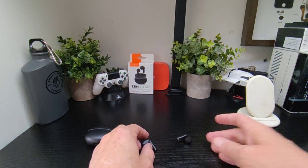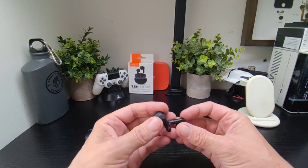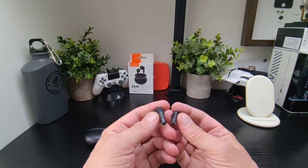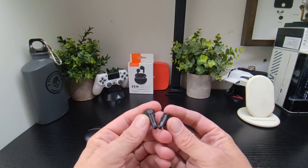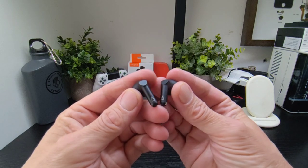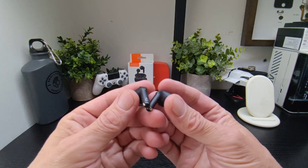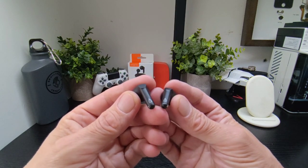On the specs front, you've got about 24 hours of play time, which is kind of low, but given the size, you get seven hours per charge with extra charge from the case. 13mm neodymium drivers give out really good sound. Crystal clear calls are excellent as well. Bluetooth 5.3 means good connectivity with no lag or latency. Dual mics and ENC — environmental noise cancelling — so calls are excellent.